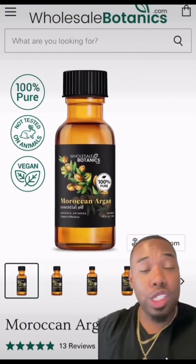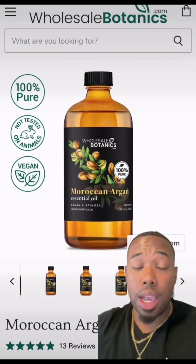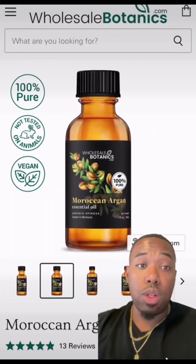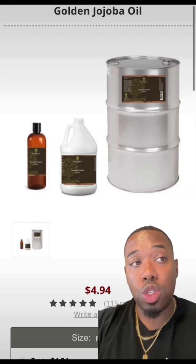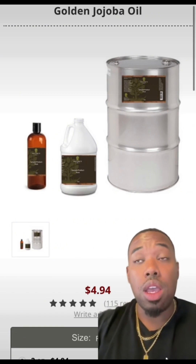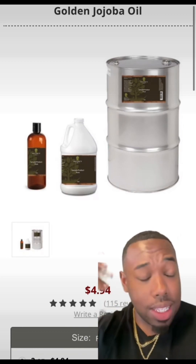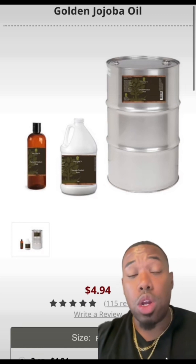The first thing we're going to do is pick up 32 ounces of argan oil. Argan oil is famous for strengthening hair — it's called the golden oil because it's so beneficial for taking care of hair and treating it. Now let's also pick up 32 ounces of jojoba oil. Jojoba oil is really good because it mimics our skin's natural oil, seeping into the deepest layers of our scalp and hair and nourishing it.